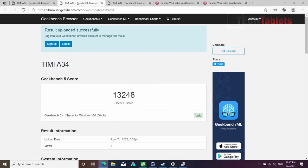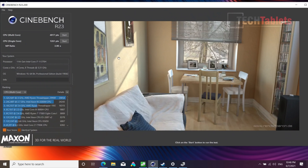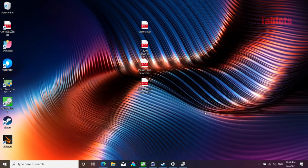In Geekbench 5 OpenCL, the integrated Intel Iris Xe scores just over 13,000, while the MX450 dedicated GPU scores more than twice that — clearly demonstrating the GPU's value for 3D work, CAD, and gaming. In Cinebench R23, multi-core is again a bit lower than expected while single-core performance is very good, reflecting the improvements Intel made with 11th-gen 10nm manufacturing.